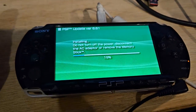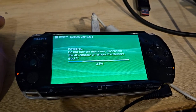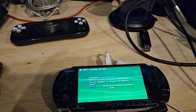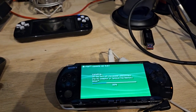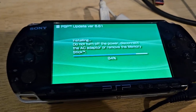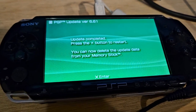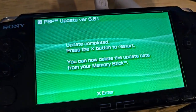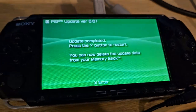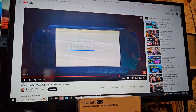It's going a little faster. You can kind of get an idea of what to expect. From what I can tell it probably takes a minute or two. We're at 48... 85... and it suddenly just jumped to 100. It says 'Update Completed.' Press the X button to restart. You can delete the update data from your memory stick.